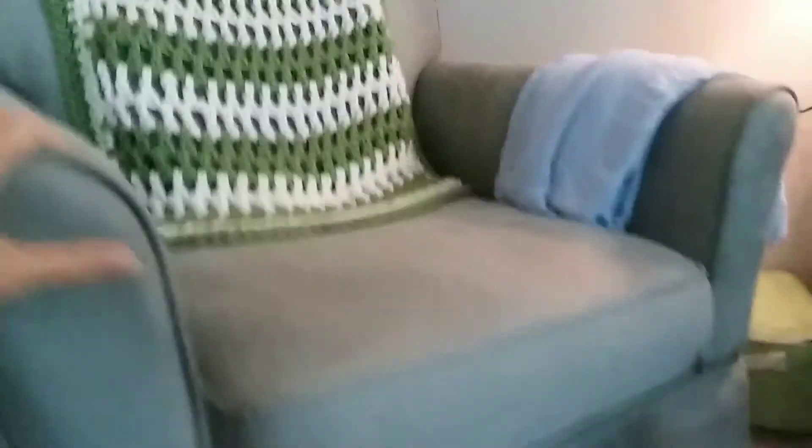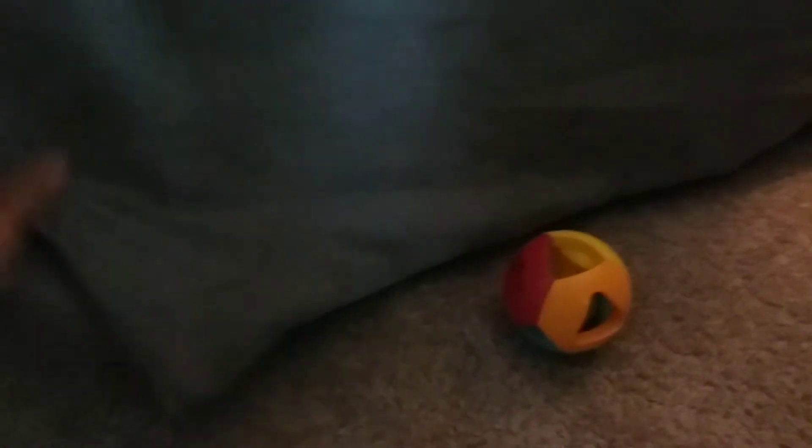This swivels and glides very nicely. You can see there are no exposed hard parts down here — it's actually a soft base and the swivel is sort of hidden there.